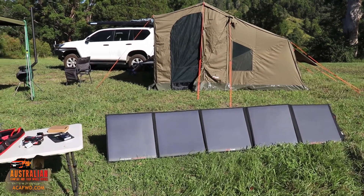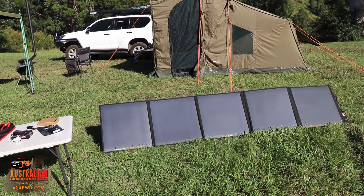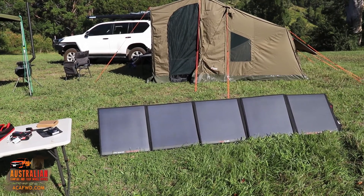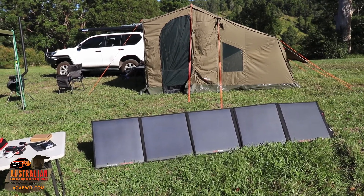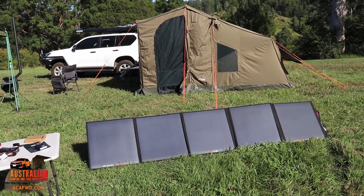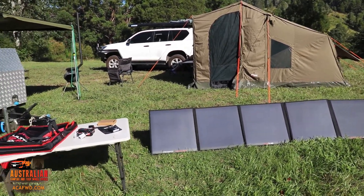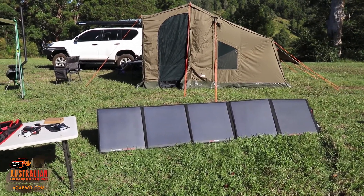The other option is to get some of the more bulky solar panels — you can do that as well, but you might not have as much space. So it's a toss-up: do you spend the extra money and get something like this that's small and lightweight, or do you get the chunkier solar panels and sacrifice a little bit on cost? Alright guys, I hope that's been of use to you — we'll catch you next episode. See you next time, bye.